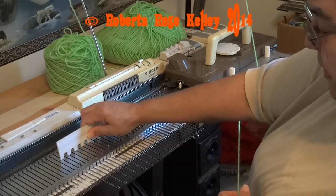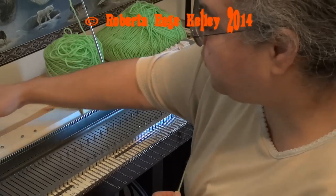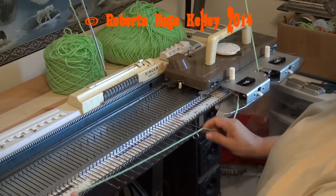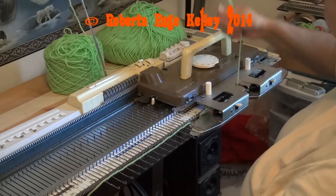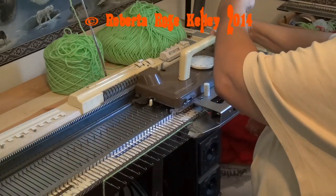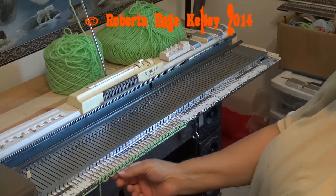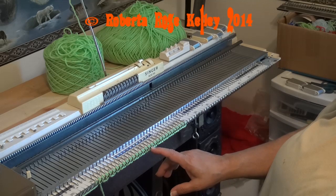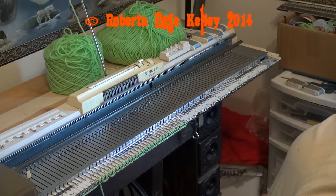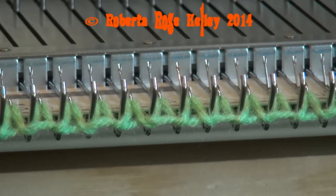So again let me try with the last needle. This time I'm going to put my tuck brushes down. Now I have that weave and cast on. Let me zoom in on this so you can see what it's supposed to look like. And there you go — that's the way the weave and cast on should look.